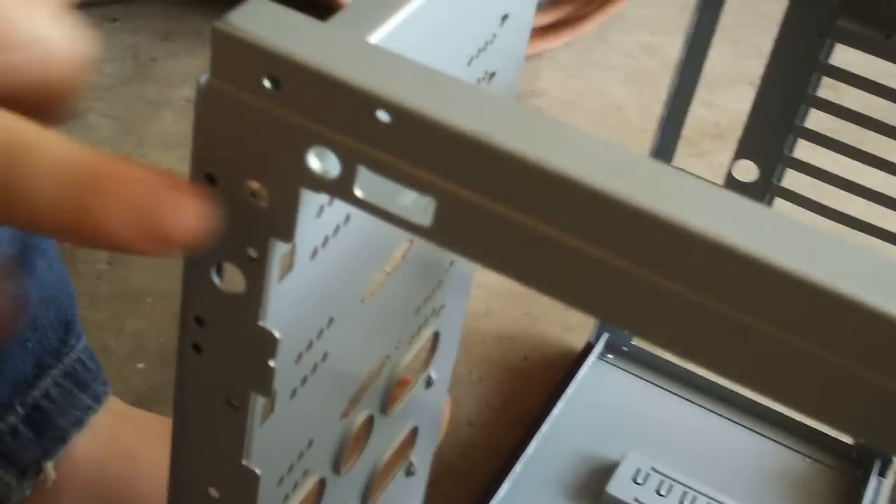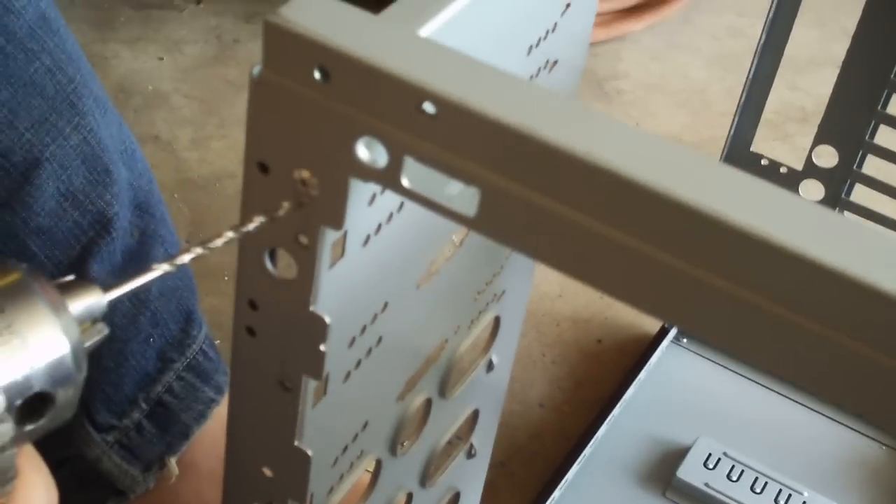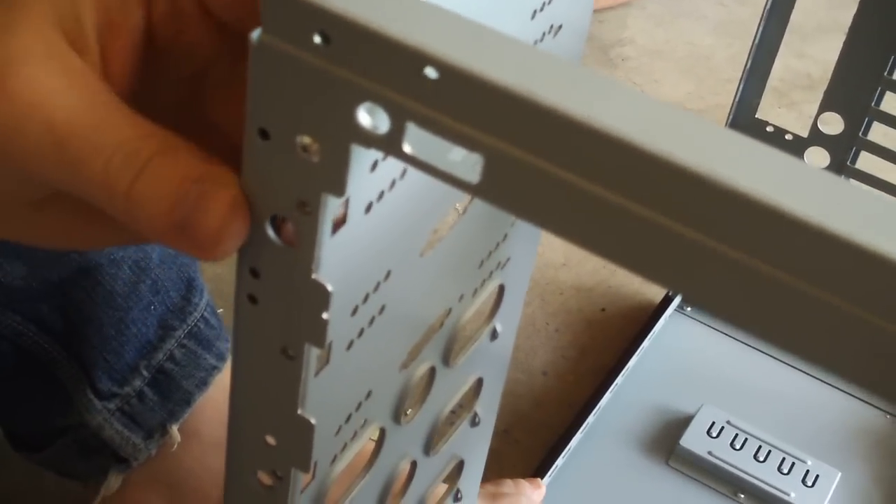What's up guys, Sublo23451 here. As you can tell I'm starting to de-rivet my fiance's case with a 1/8 drill bit. Basically all you have to do when you find a rivet is just find one like this, stick it in, turn it on and drill it out completely.